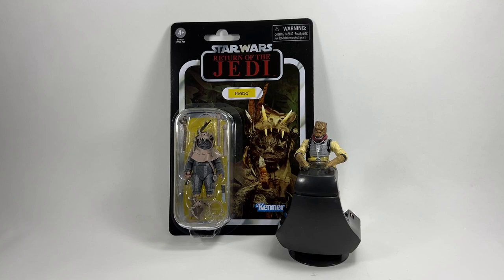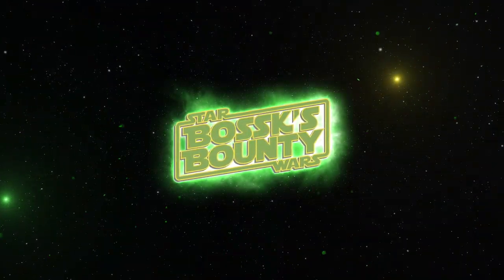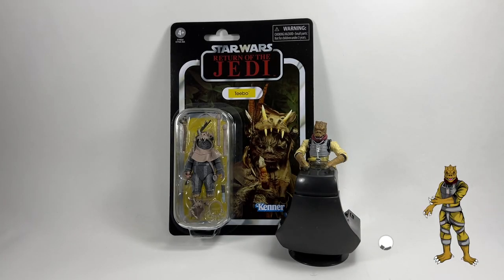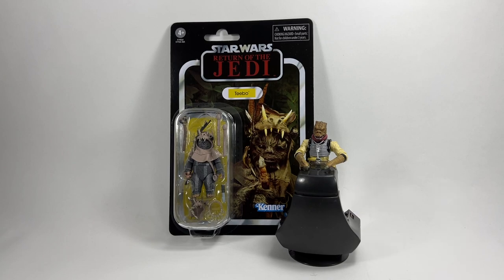In this video we're going to be taking a look at the Star Wars The Vintage Collection Teebo the Ewok on the Return of the Jedi card. Hi there Star Wars Collectors and welcome to another Bossk's Bounty video and welcome to my review of the Star Wars The Vintage Collection Teebo the Ewok on the Return of the Jedi card.